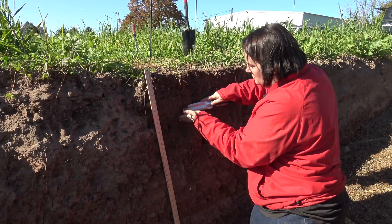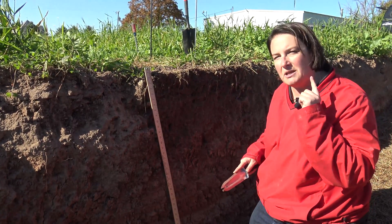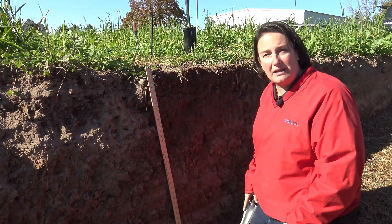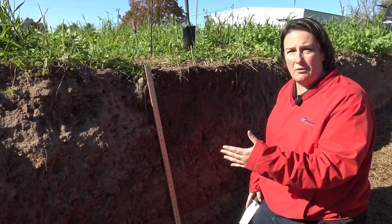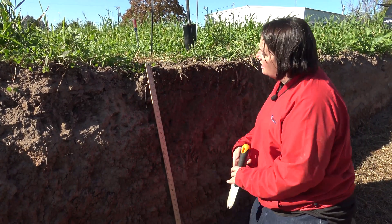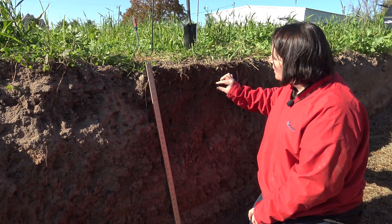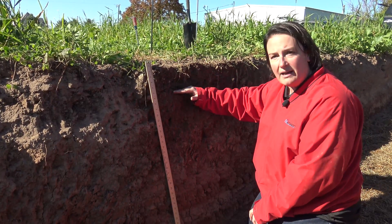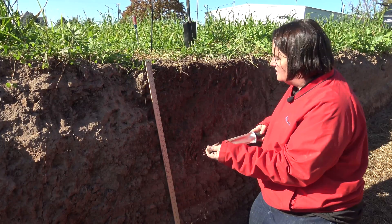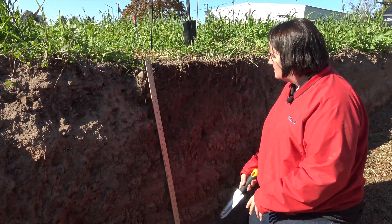As we come down through the profile, we get a change in texture at about nine inches. It starts to get really sandy — you can hear the difference from something less gritty sounding to something really gritty sounding. At about a nine inch layer we go from an A horizon that has some compaction, with platey and very large blocky structure, down into a decently structured E horizon that is very sandy in texture, and we'll be picking that up when we use the penetrometer.